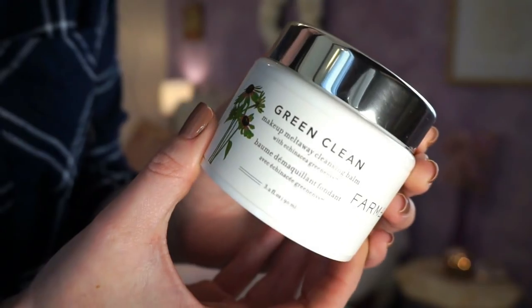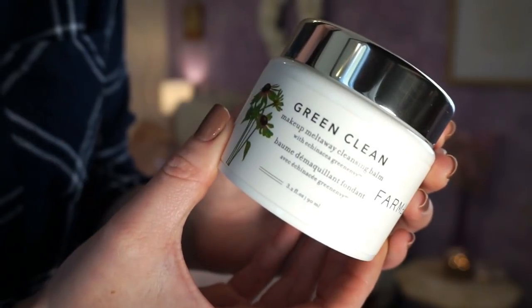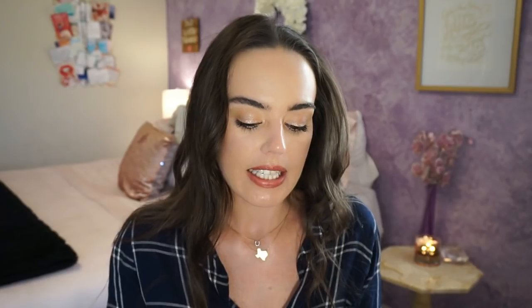We're getting to the bottom of the pile. This is the Farmacy Green Clean — I picked this up at the Friends and Family sale and it's highly recommended; I've seen a ton of people rave about it and I like Farmacy as a brand. It's an oil-based cleanser and you can see I've been digging into it — it comes with a little spatula. Unfortunately, I'm pretty sure this breaks me out. I started using it, broke out horribly, quit using it, and the breakout went away. So now I only use a tiny bit on my eyes to remove eye makeup, and it works wonderfully for that — I just can't use it all over my face.